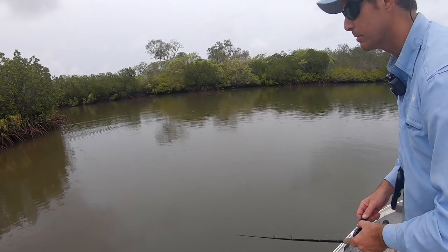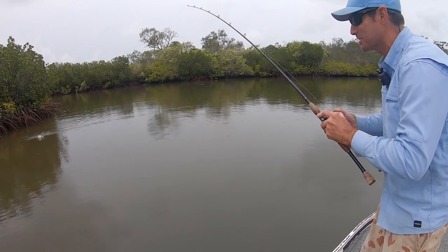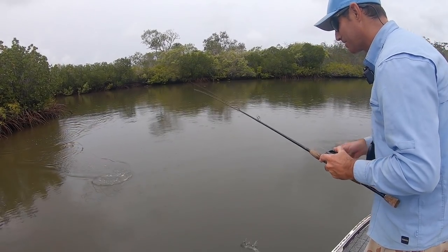Mate, he's cracking at something! He got him! He came out and grabbed me. You little beauty. He came about four metres out the back. Oh, I dropped him.